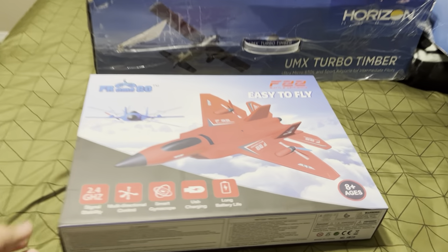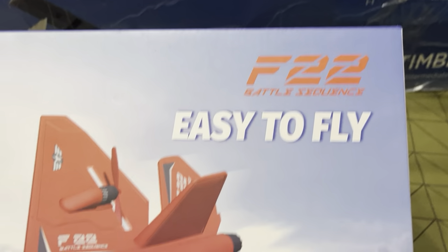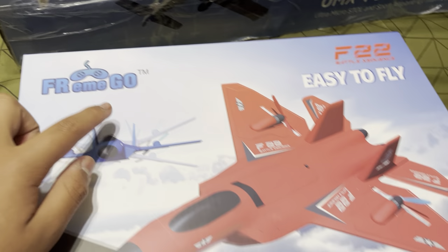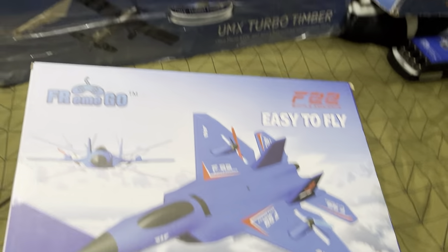Welcome back to YouTube. We have a new plane — we have the F-22 Battle Sequence, for FR Amigo TM, ages 8 and up. We got this in the red livery — the F-22 Raptor.